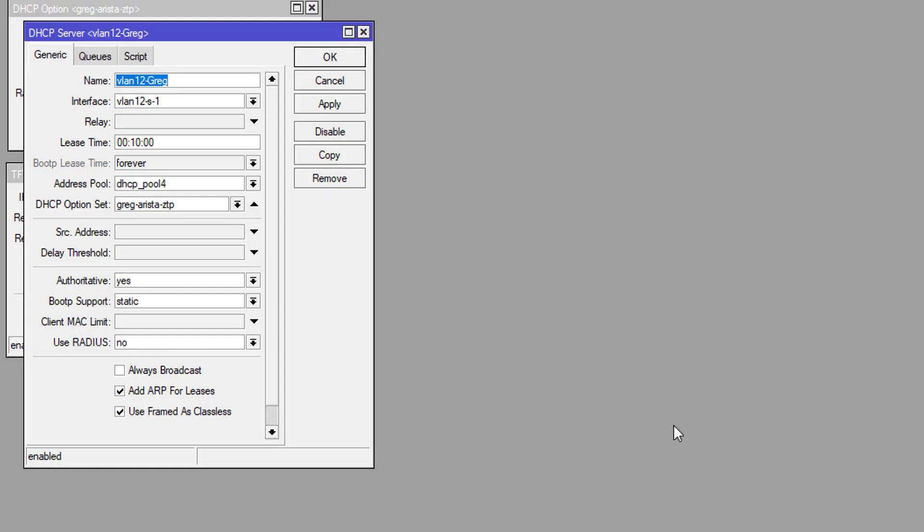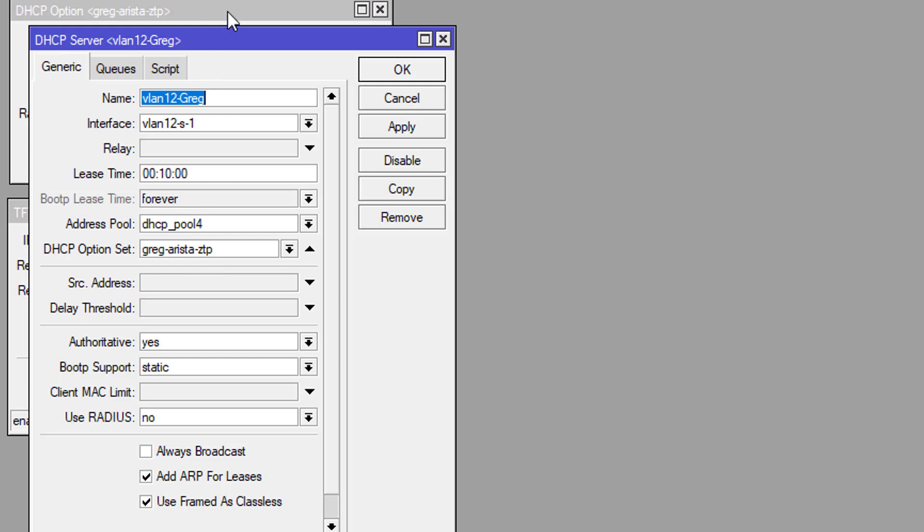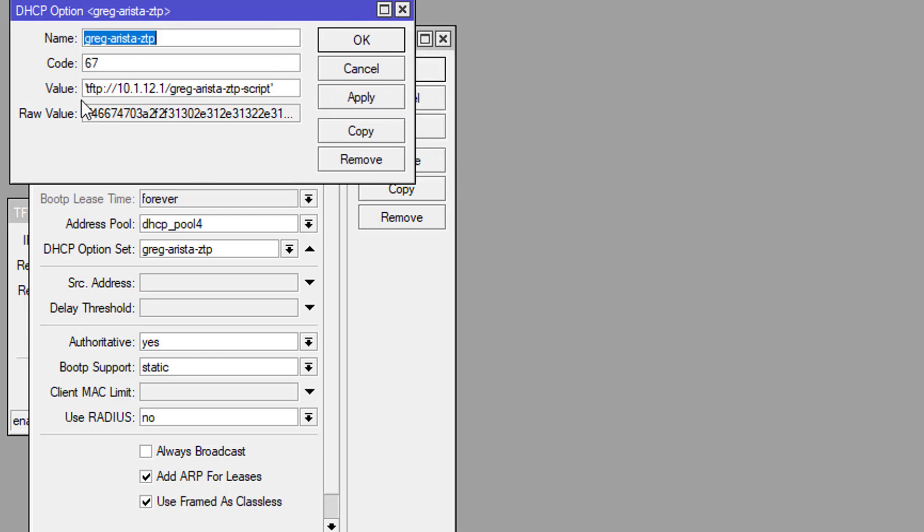So I'm going to start with the router. The router in my lab environment is this MicroTik here, and it is terminating DHCP operations for my VLAN. That's very important because these switches, whenever they first boot with a blank configuration, try to pull an IP address via DHCP/BOOTP and ask for additional information. I'm looking for DHCP option 67, which gives you the ability to pass additional information to requesting clients. In this case I have it pointing to a configuration script, using TFTP to my router, which also acts as a TFTP server.